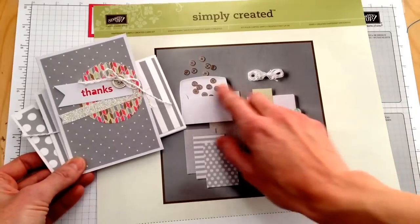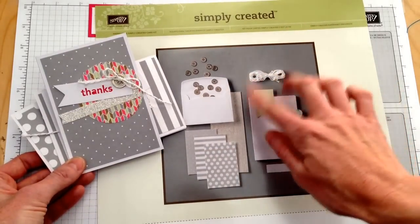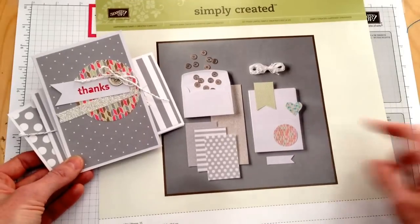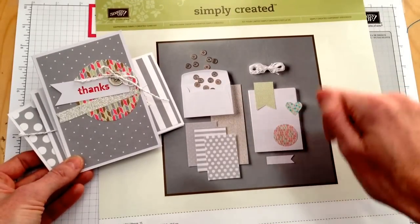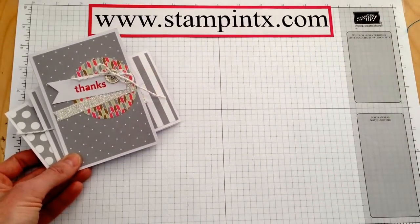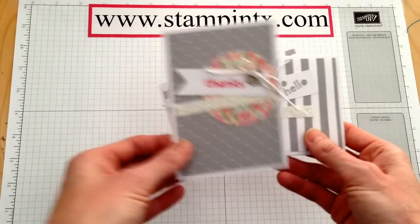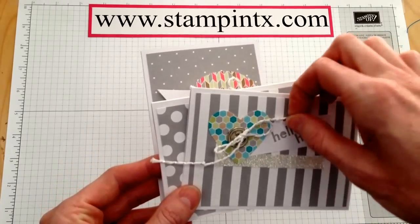In this kit, you have everything you need to create 15 cards — five each of three different designs. It comes with all the pieces perforated, ready to be punched out and put on your card, as well as envelopes, the note card bases, everything you need to create fun cards like these. I just love this Baker's Twine.